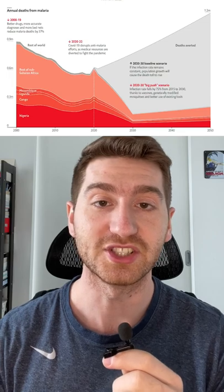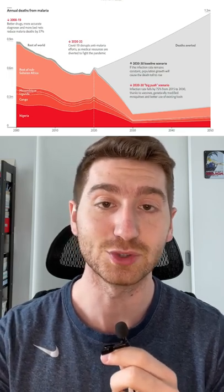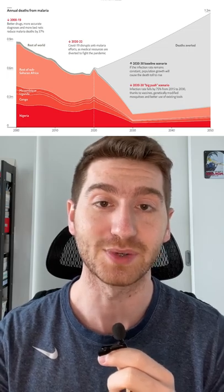So far, lab experiments have been promising, but they haven't been tested in real environments yet. If they work, some models show that genetically modifying mosquitoes combined with upcoming malaria vaccines can reduce deaths by 75 percent by 2030.